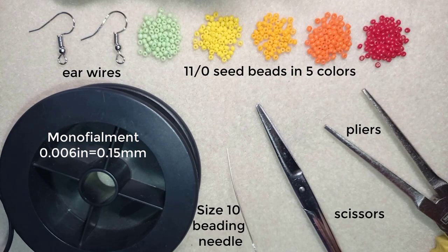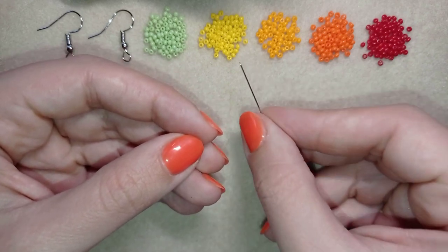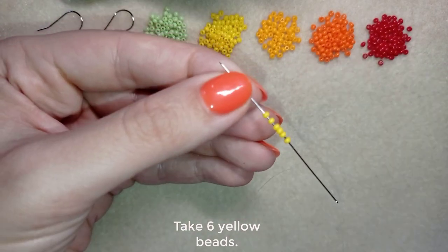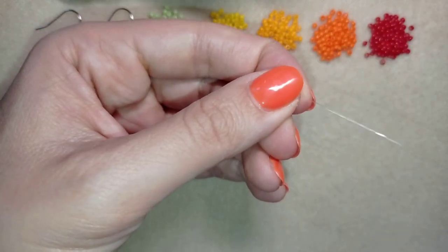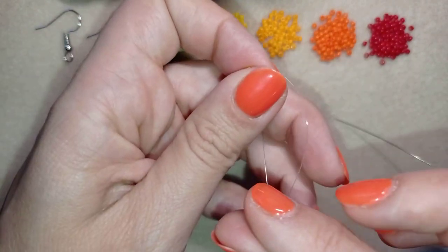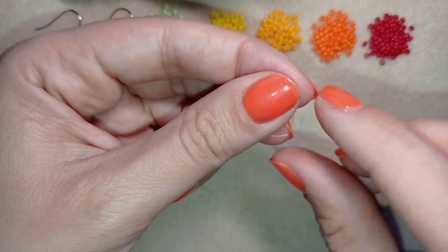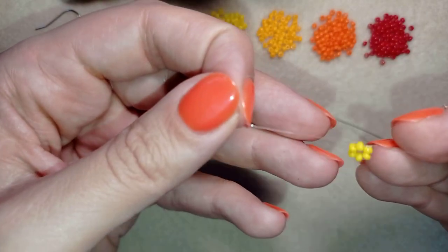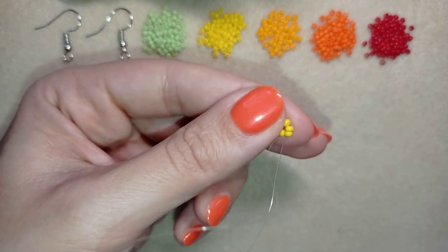I'm going to take about half an arm span of thread on my needle. Now I have my thread on the needle and I'll start by picking up six of these beautiful yellow beads. I'll slide those down, then make a knot — I make a loop, go twice through the loop, make one more knot, and pull. Now I have this beautiful circle of six beads.